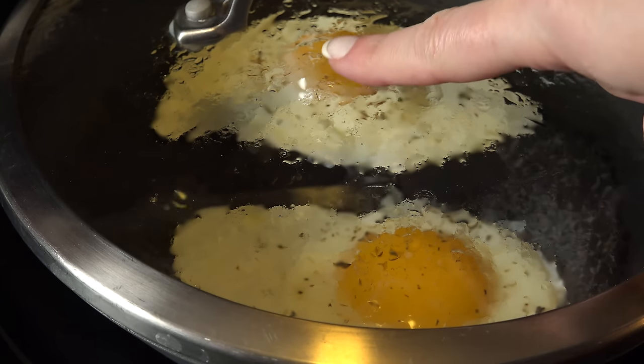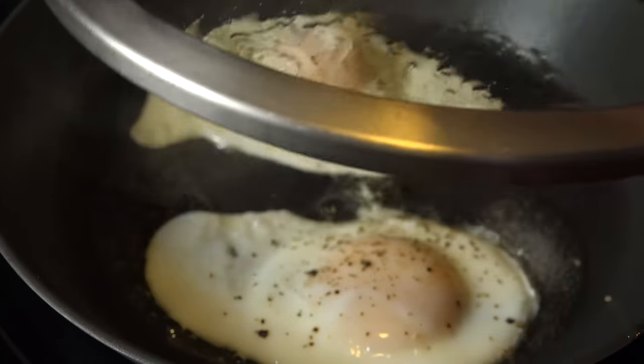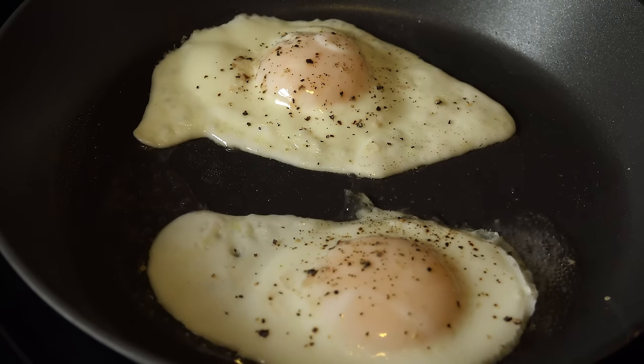Keep your eye on the yolk. When you see the whites starting to creep up the side of the yolk, you're almost there. When the yolk is completely clouded over with a thin layer of white, turn off the heat and remove the lid. These will carry over cook, so serve them immediately.